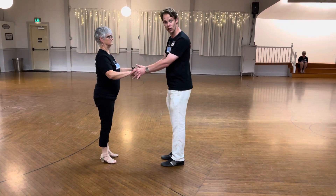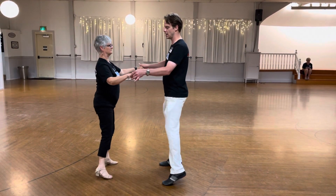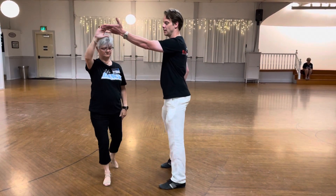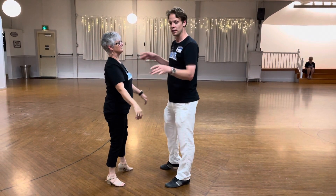From this point we did the rotation — a spin for the lady. It looks like this at speed: side, rock, step, side, rock, step. We raise the hand — rock, step, side, rock, step, side. The leader keeps doing leader footwork. We've been working on that, you already know what that looks like.